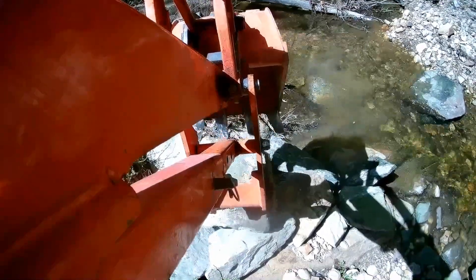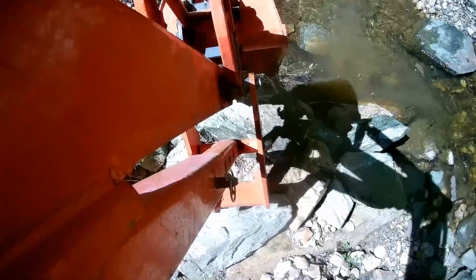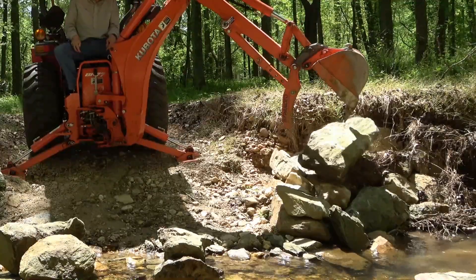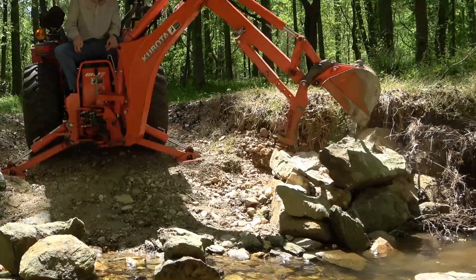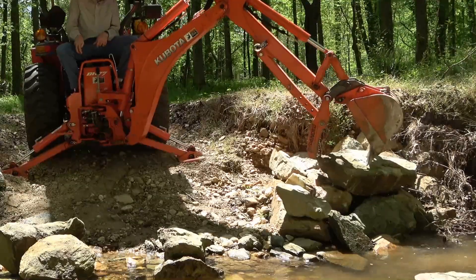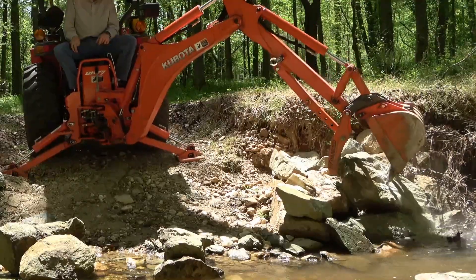That's not exactly progress. Things appear to be going from bad to worse. Oh boy, I may just lose this big rock.